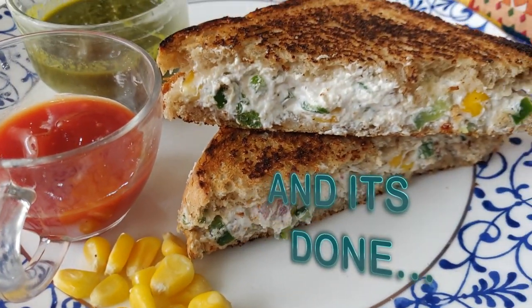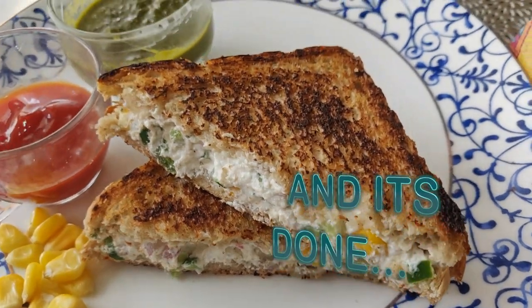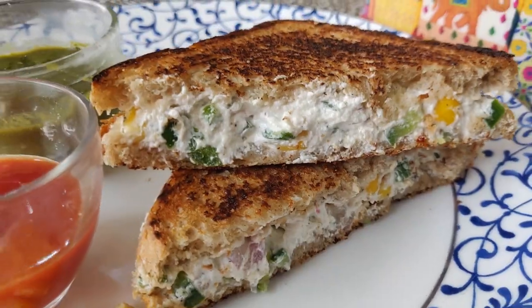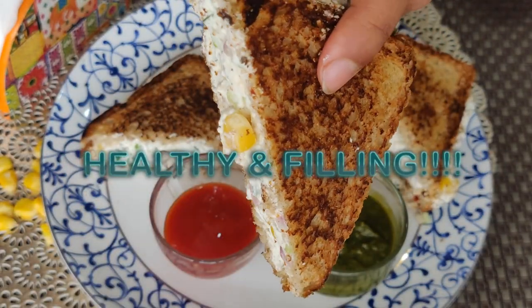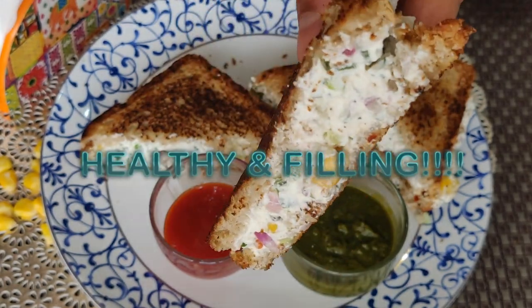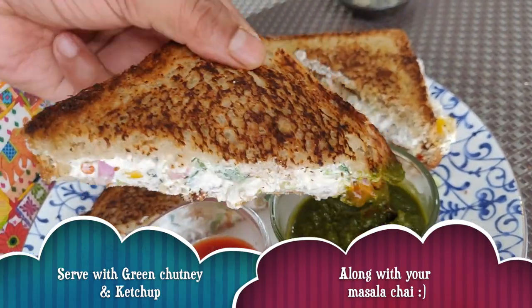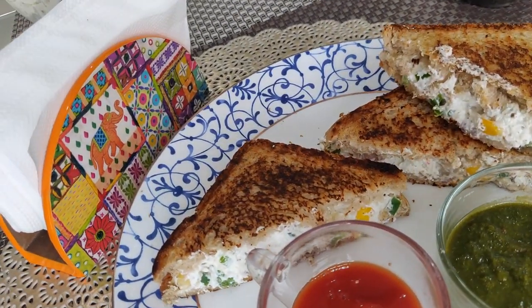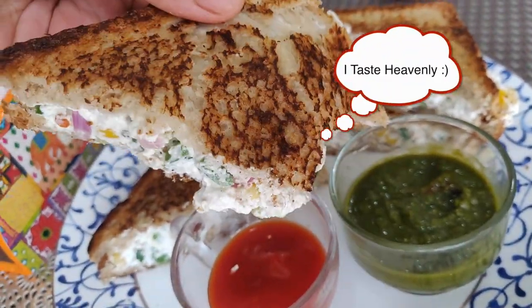Now we will plate it and it is done. I am going to take it in my office lunch box. Honestly, it is very delicious. You can eat it for evening snacks or even breakfast. The filling is yogurt — hung curd — which is good for our gut. You can serve it with green chutney and enjoy it with tea or coffee.